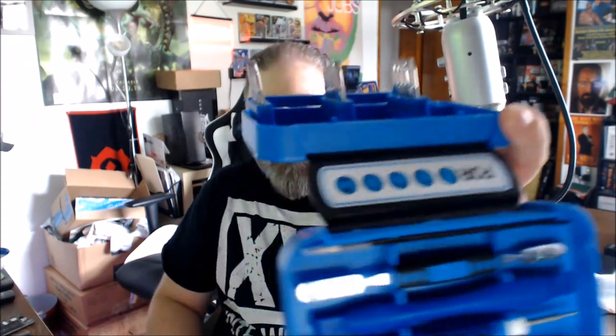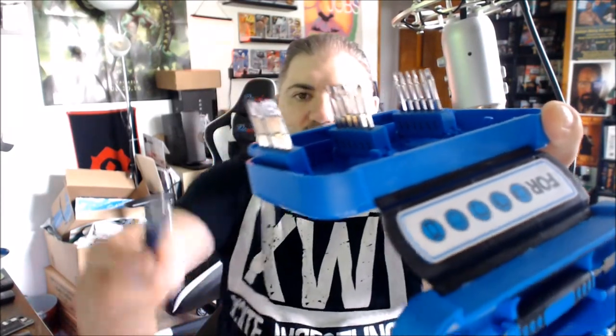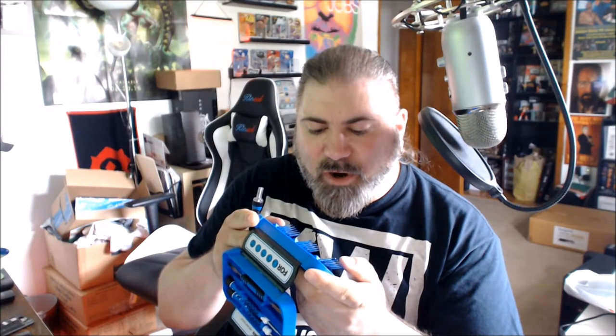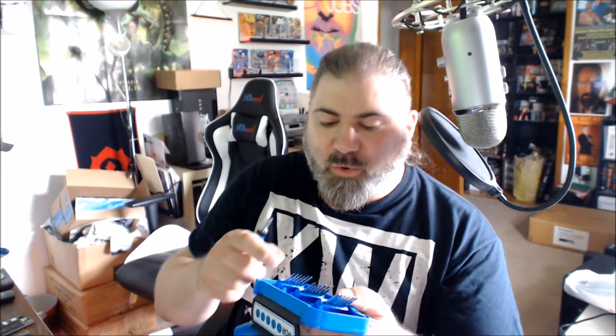Here's the driver head — you pull this back and all the bits pop up. These are all the bit heads and the driver handle. There's everything in here from star to triangle sizes, Phillips heads — there's even a sim card holder opener/remover tool in here.